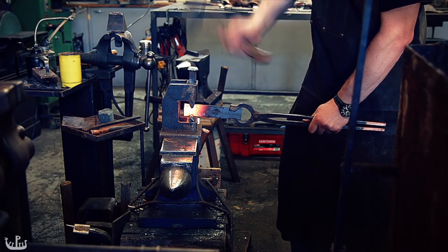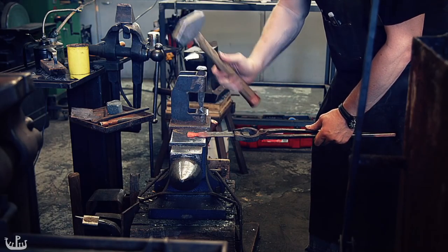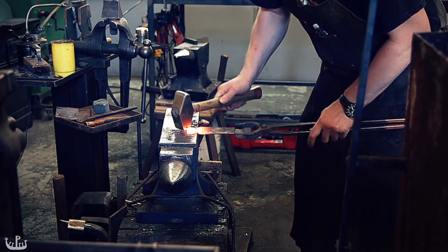I am isolating material so that I can draw it out and bend it into an eyelet. I hope you appreciate the multiple camera angles as they give you a little bit more detail on how the steel moves under the hammer.